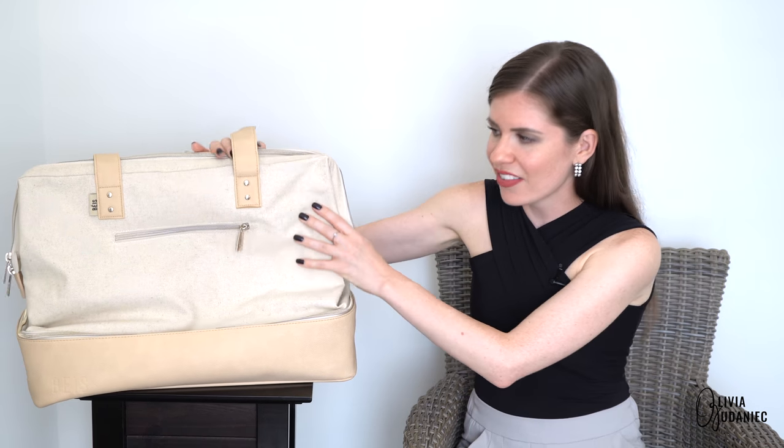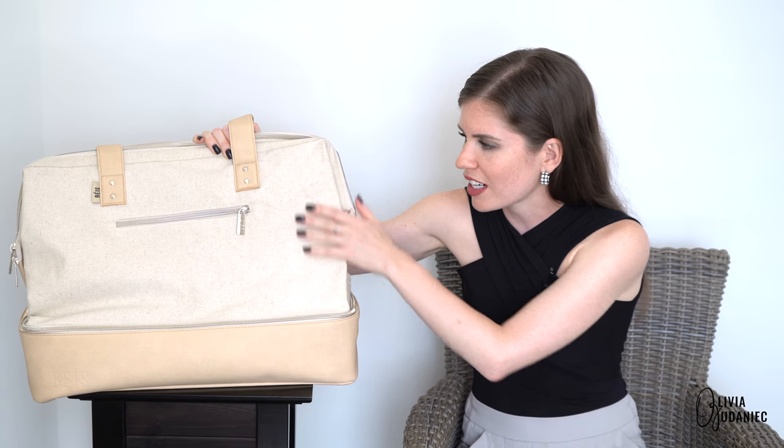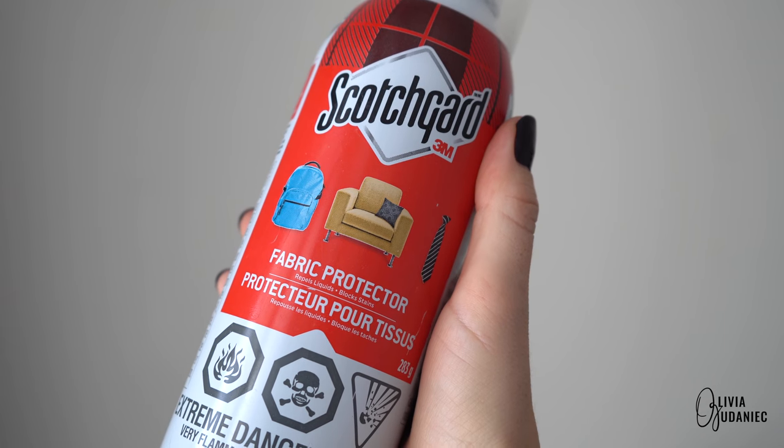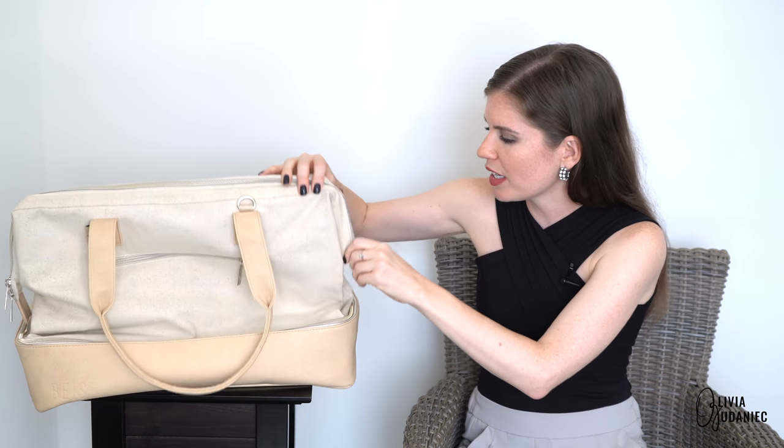Because this is fabric, I spray it with ScotchGuard fabric protector to repel rain, any spillage on the outside, and to try to prevent dirt from accumulating. I typically spray all of my fabrics — whether it's a backpack, purse, or even chairs in my kitchen. It doesn't harm any part of the bag, so if you have a chance, any kind of spray protector works just fine.